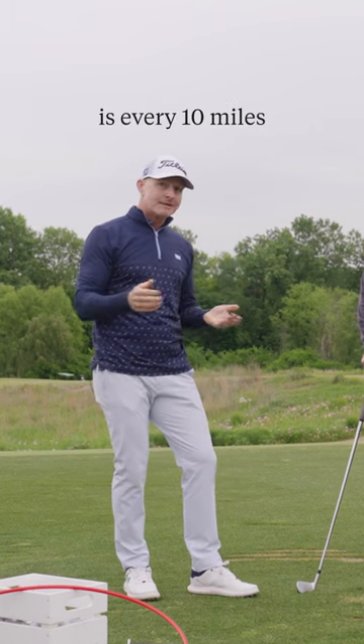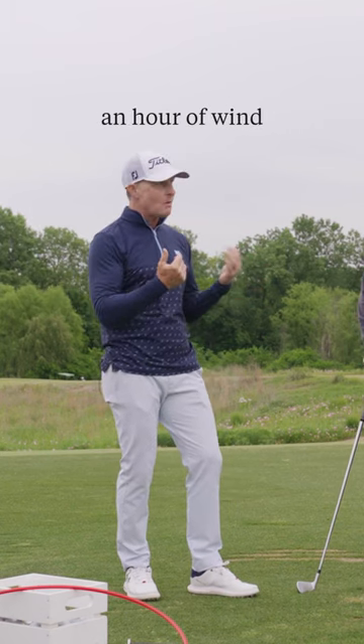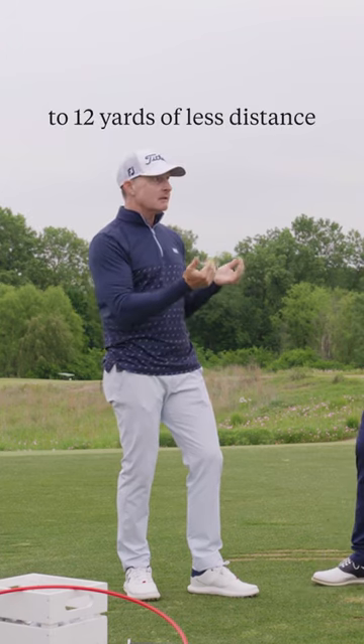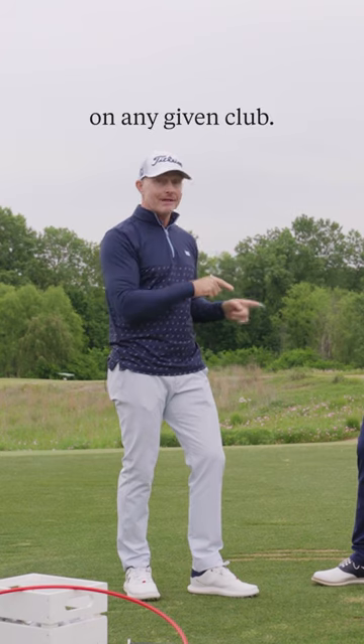The rule of thumb to use is every 10 miles an hour of wind into that you feel, you need to factor in 10 to 12 yards of less distance on any given club.